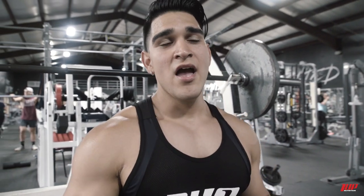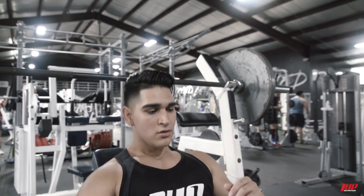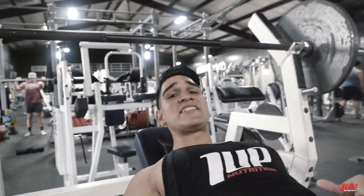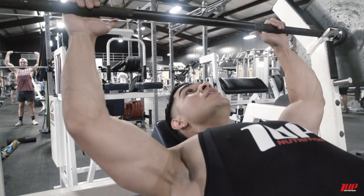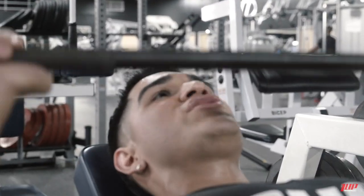The next exercise is gonna be the incline bench press. I like to start kind of light — four sets. I start with 12 reps, then 10 reps, and my last two sets are gonna be 8 reps each, but the weight keeps going up. Make sure to retract the scapula to stay injury-free.